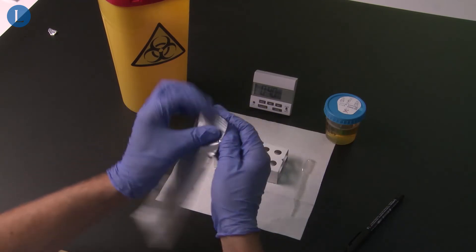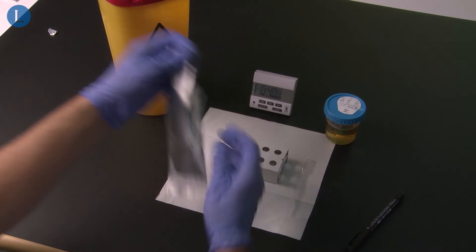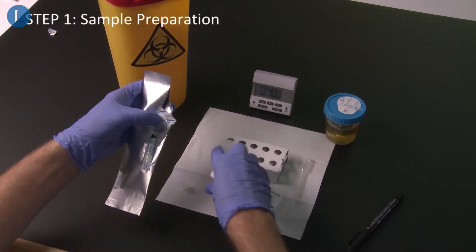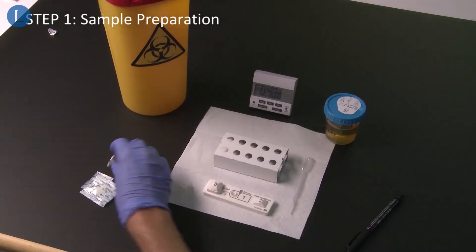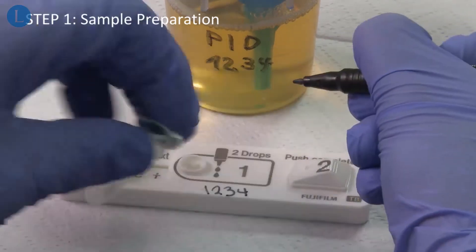The test can be performed within less than an hour and includes the following five simple steps. Open the pouch that contains the test device and the reagent tube. Write the patient's identifier on the test device and the reagent tube.